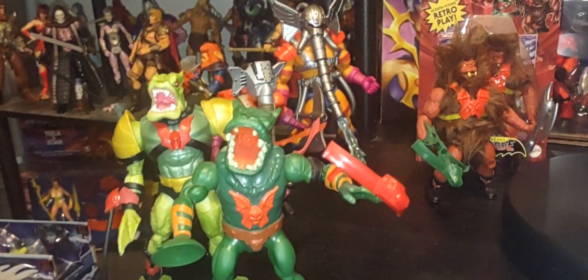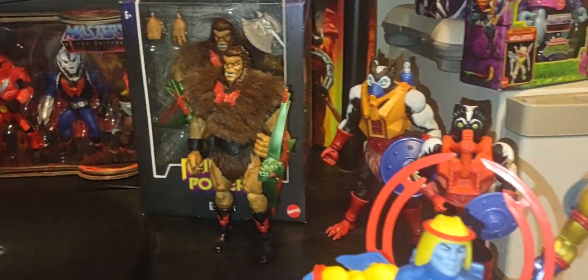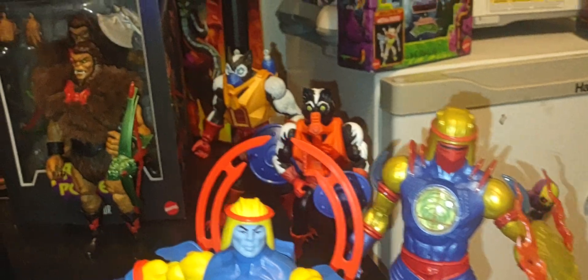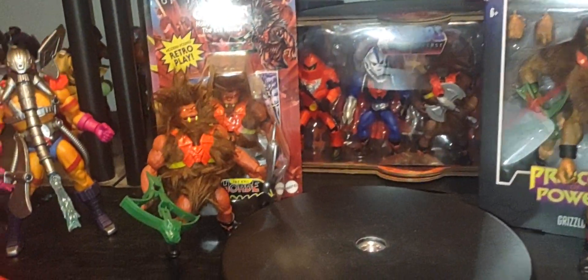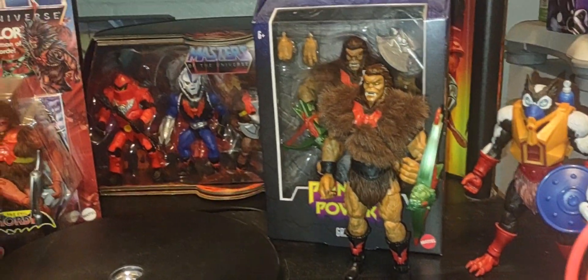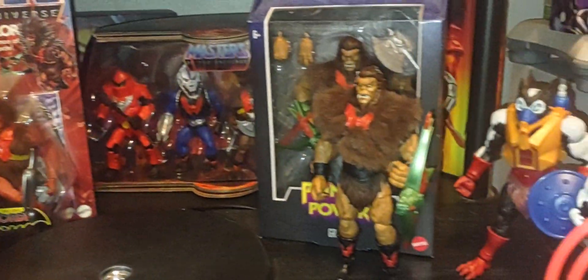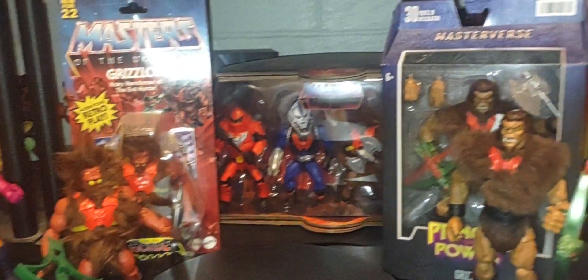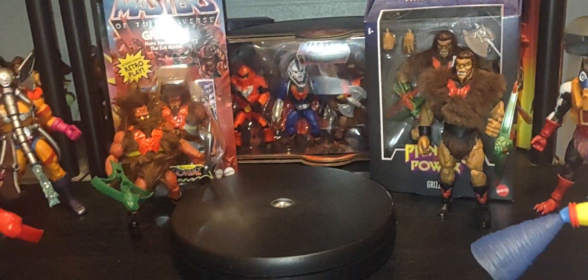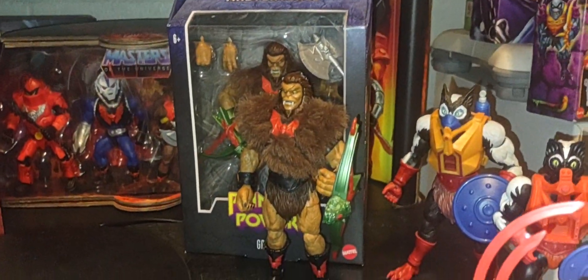Hey, welcome back — I hope everybody is having a great Friday. Thank you so much for joining me talking all things Masters of the Universe today on the channel. We're doing our final Origins versus Masters comparison for now. We're going to be looking at Grizzlor — his Origins version versus his Masters look, the figures themselves, the weapons they come with, the artwork from both brands, and basically asking: which one do you prefer?